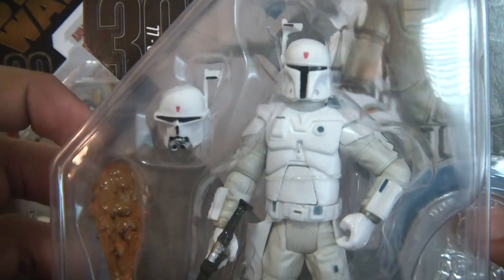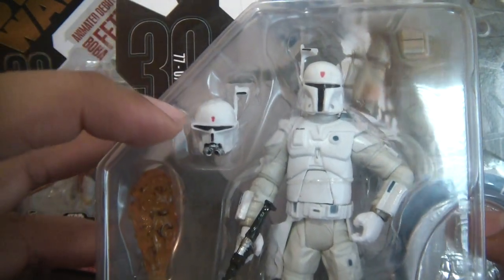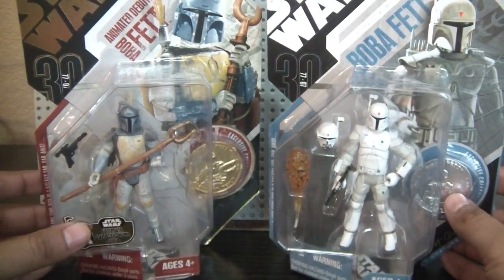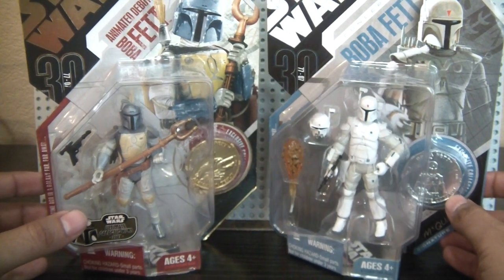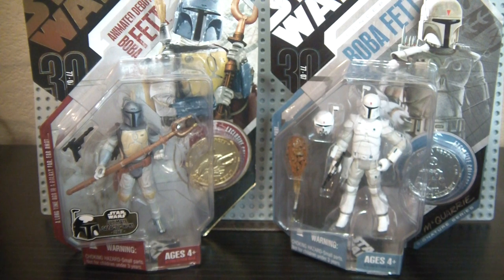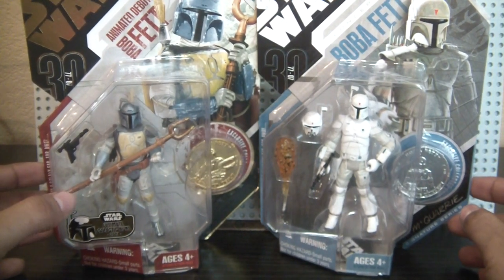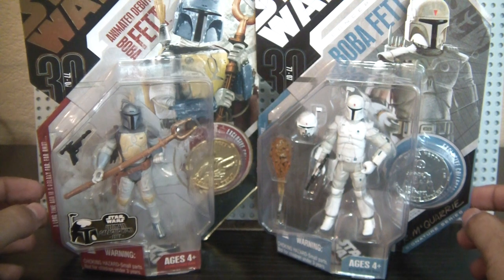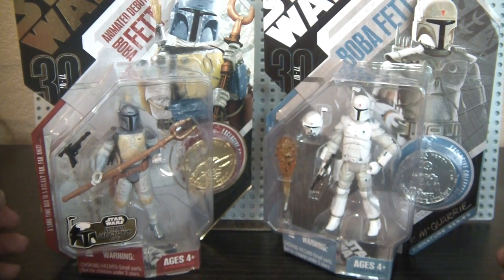A very awesome figure, with that helmet we've seen recently on Clone Wars as homage to him. I'm debating whether or not to open them — let me know what you think. I don't keep things carded and I got these a week ago, so I don't know what to do. Thank you for subscribing — please subscribe. I enjoy making these videos, and thank you to those who leave comments. I love talking to the Star Wars community. Until then, may the Force be with you.